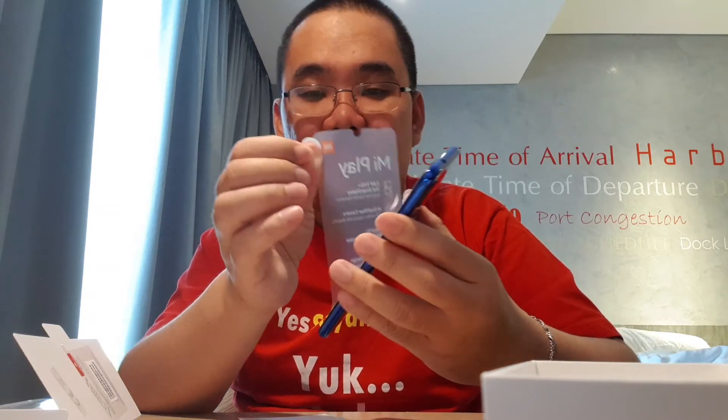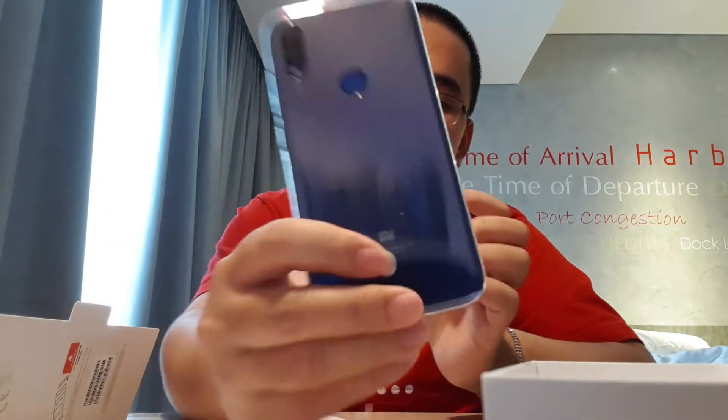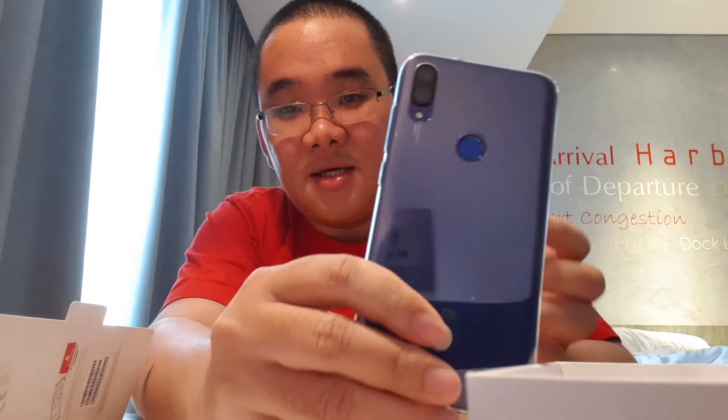Kita copot. Kita pasang case-nya. Karena biasanya yang glossy-glossy begitu sangat akrab banget dengan sidik jari. Tapi jujur cantik banget ini. Cantik. Kita hidupkan.